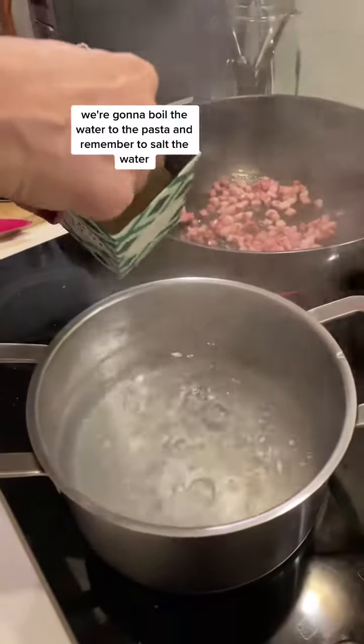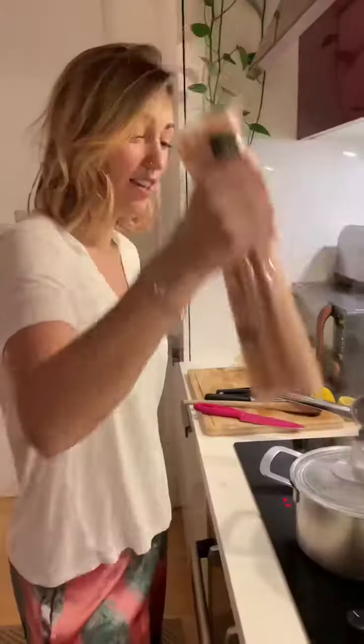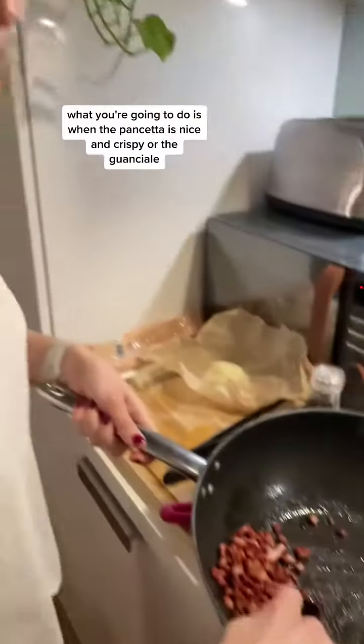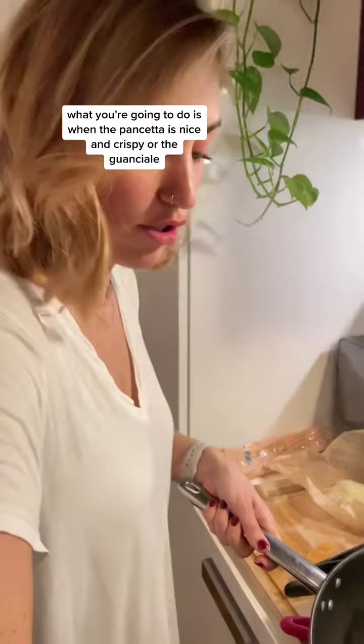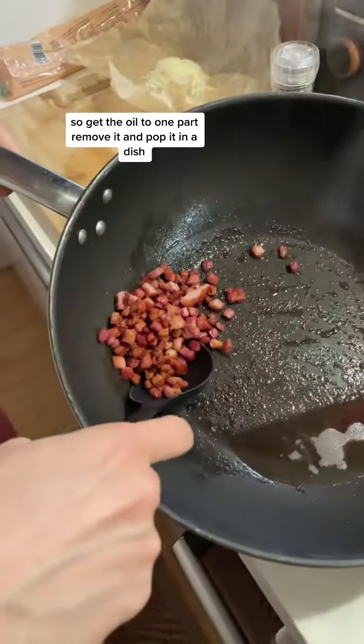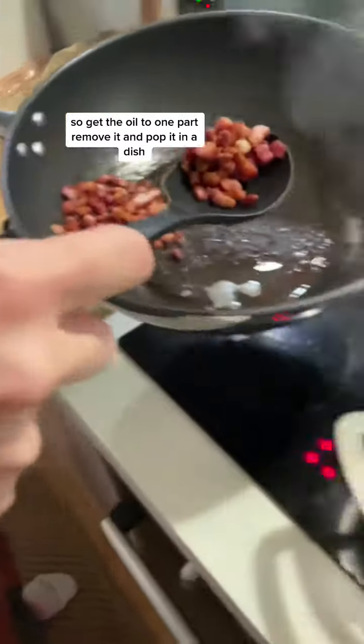Boil the water for the pasta and remember to salt the water. When the pancetta is nice and crispy, you're going to remove it from the pan.